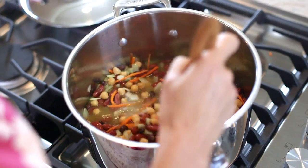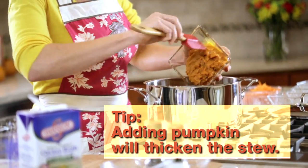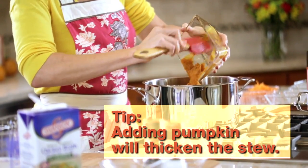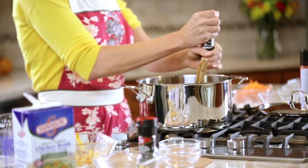And then it's time for the star of the show, which is canned pumpkin. I like to add about one and a half to two cups, and this is going to thicken the stew.